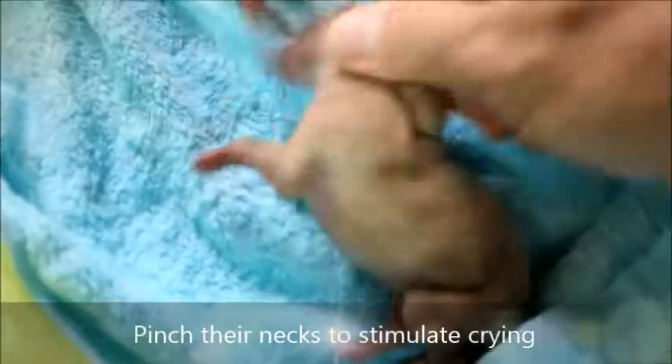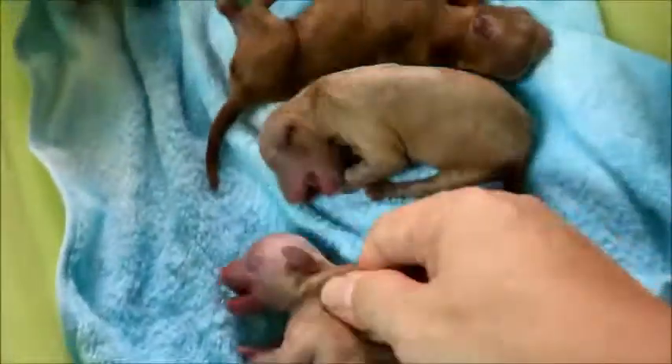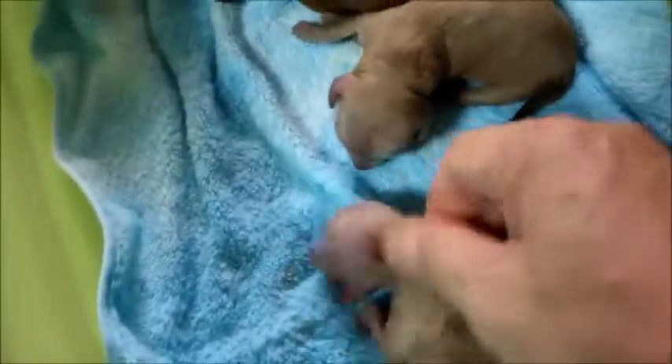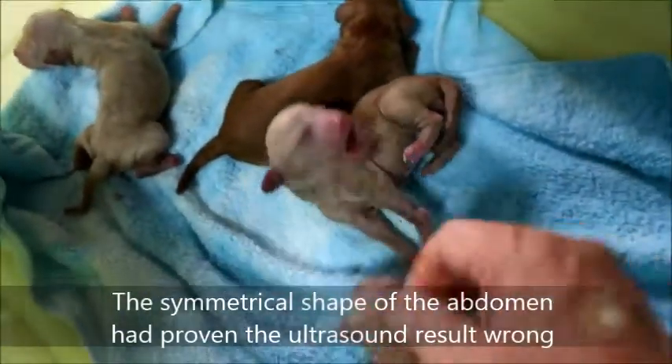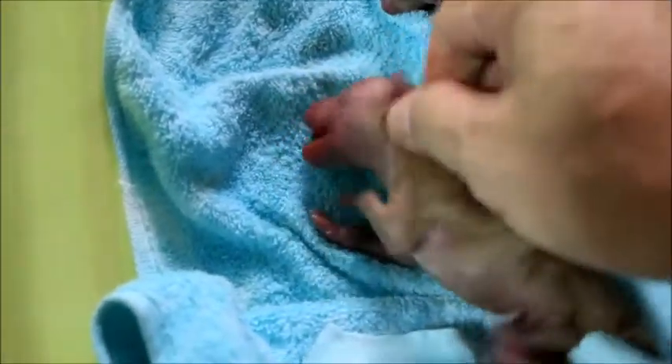Second one, third one. And then there's a hidden one — the one that was hidden. Now the ultrasound showed three puppies, but from what I see, the belly was symmetrical. So it could be either four or two; it couldn't be three. This little one was hidden, far in. If the vet is not careful and relies only on the ultrasound showing three puppies, it will be in trouble.